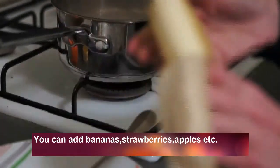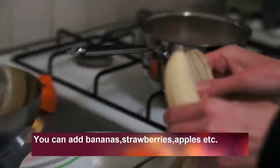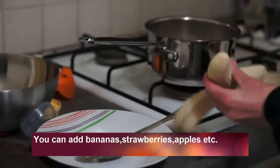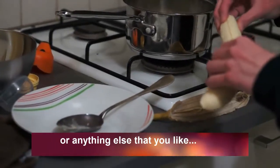You can add bananas, strawberries, apples, or basically anything else that you like to put inside.